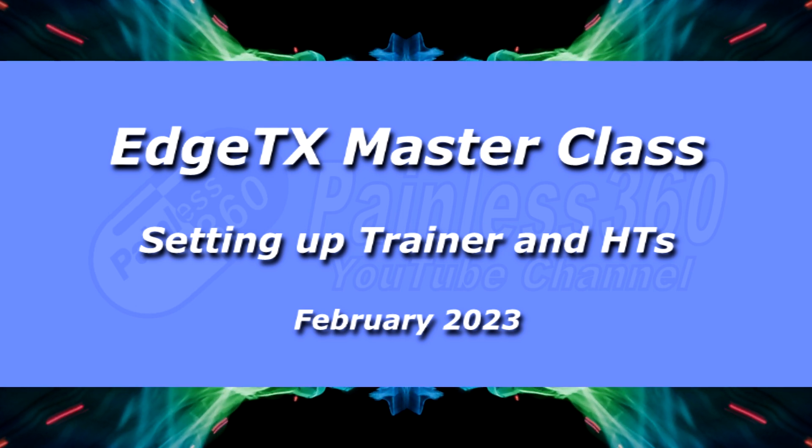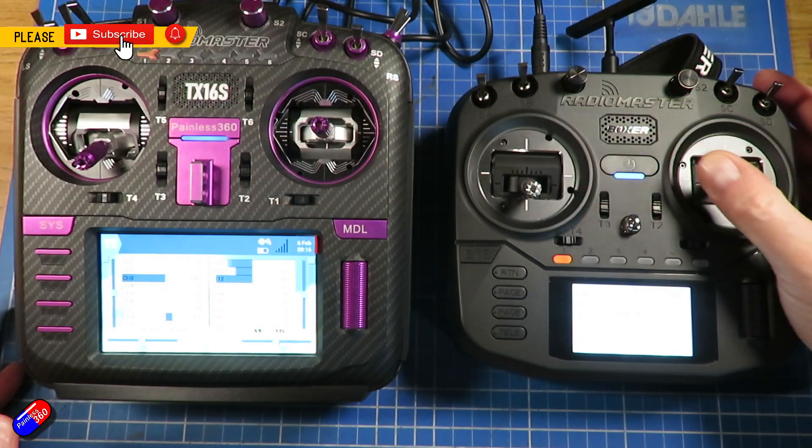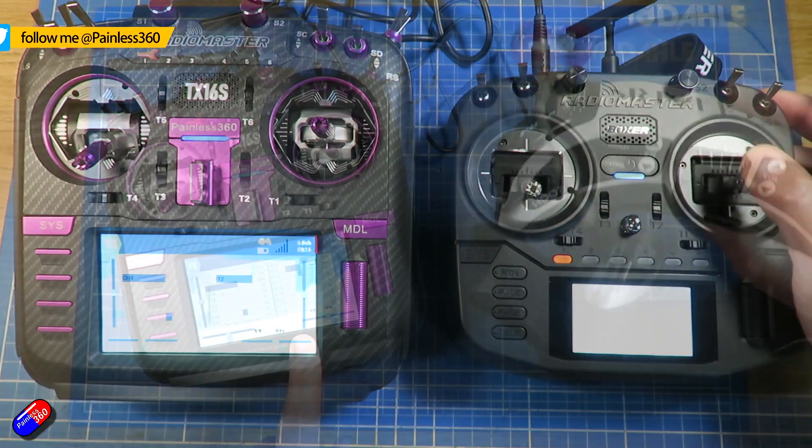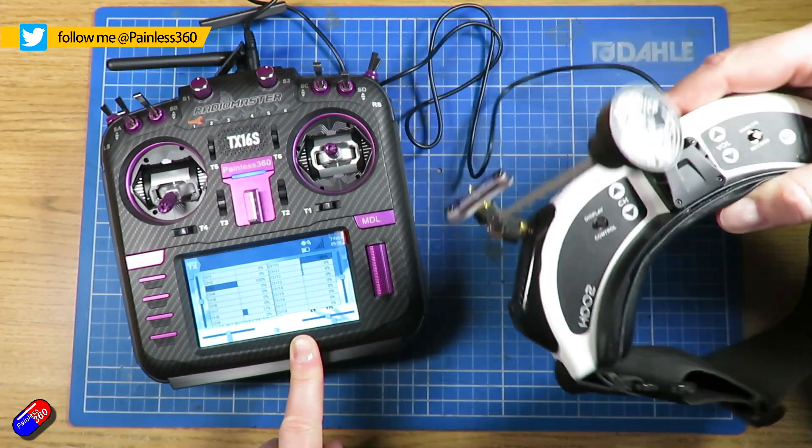Hello and welcome to the video. This is a quick video showing how you set up things like the trainer function on your radio, but also how you can set up things like a head tracker or something else on your radio as well.